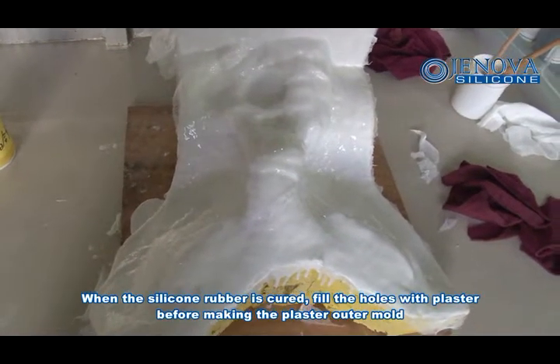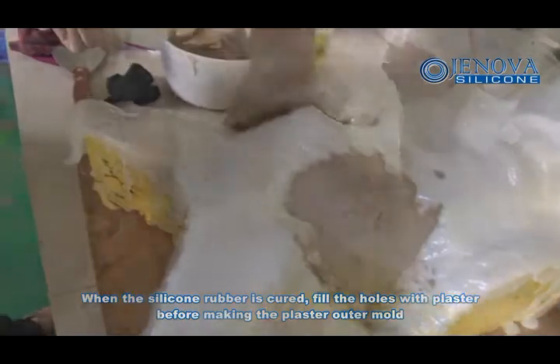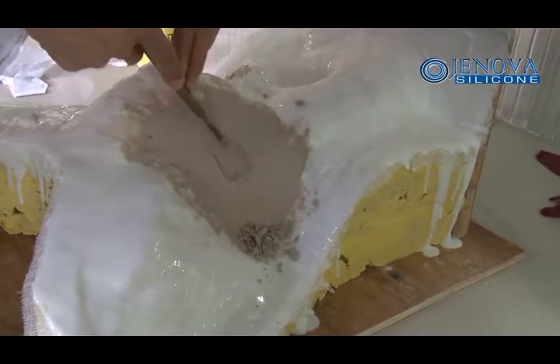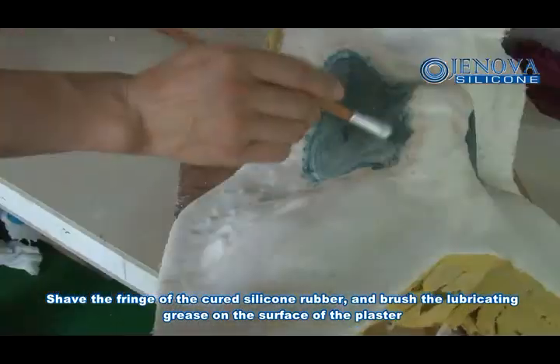When the silicone rubber is cured, fill the holes with clay before making the plaster mold. Shave the fringe of the cured silicone rubber and brush lubricating grease on the surface of the plaster.